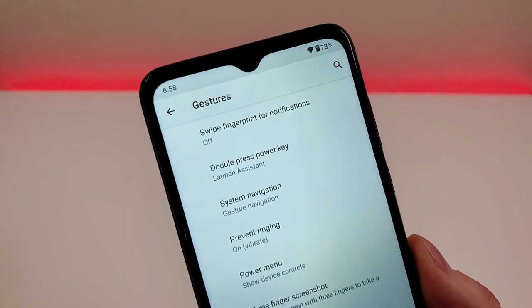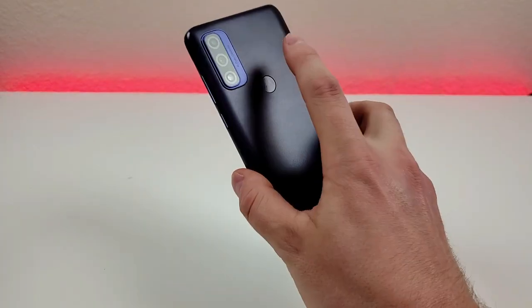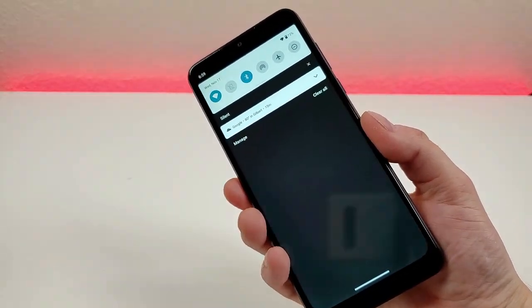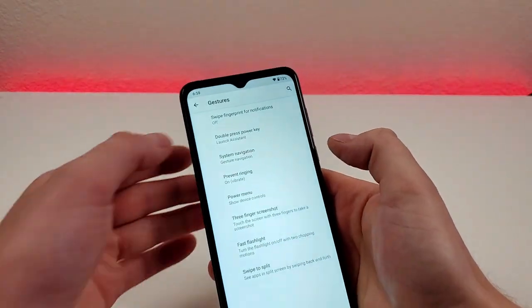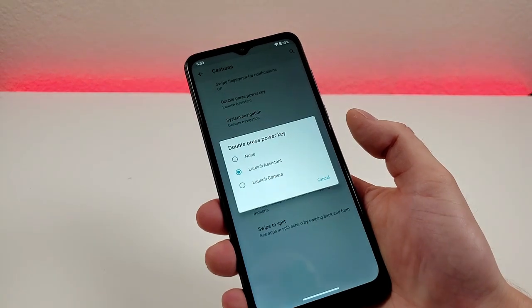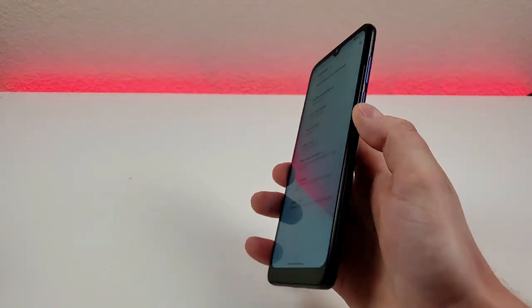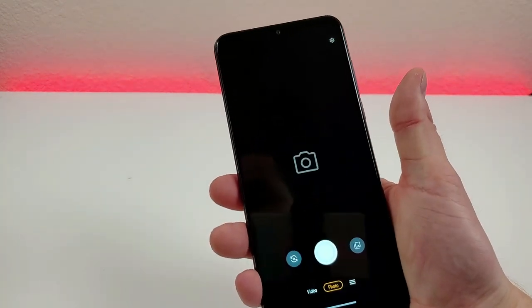The first gesture is swipe fingerprint for notifications. If you swipe down on the fingerprint sensor, it will lower the notification shade — one swipe pulls it down partially, and a second swipe pulls it down all the way to access the quick toggles. We also have double press power key. By default, double pressing the power key will launch the assistant, but you can disable it or set it to launch the camera, which I personally prefer. Now no matter where you are in the phone, double pressing the power key will pull up the camera.